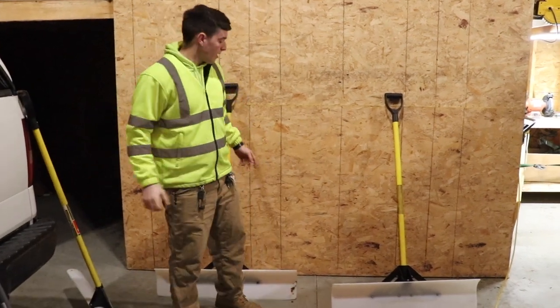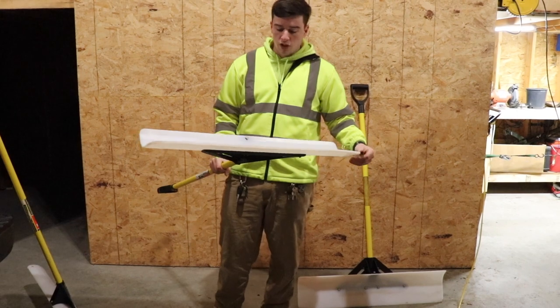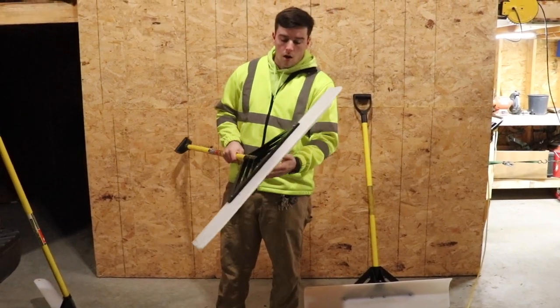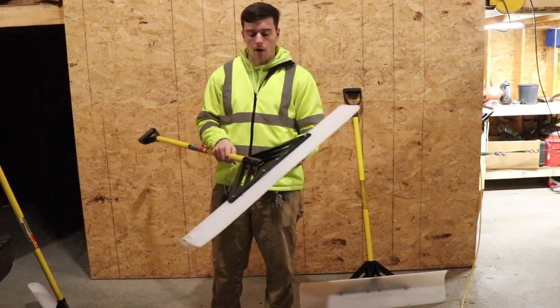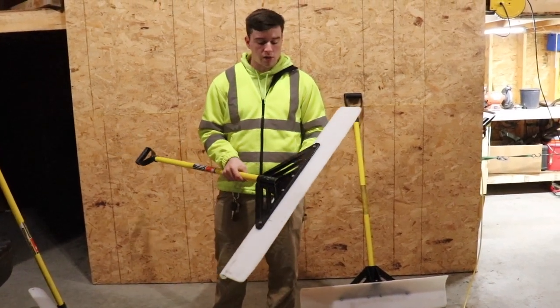My go-to shovel sizes are the 36 inches — I got two of them. This is a good size because it gets you through just about every single walkway. These are polyurethane edges, so if any part of the shovel breaks, you can buy just the components online.